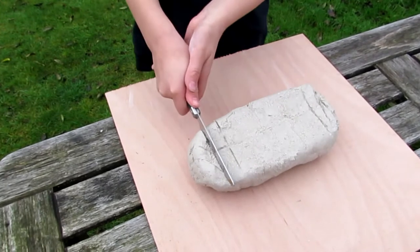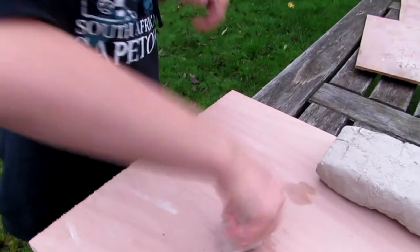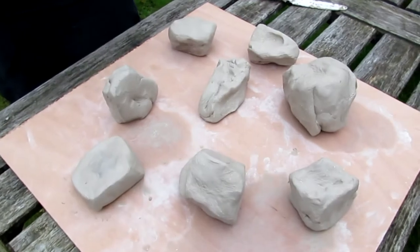The first thing we're going to do is chop off a bit of the clay. Then I'm going to hit it to get all the air out. These are now ready to be made into clay pots.